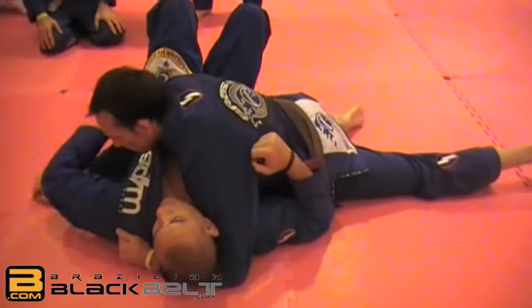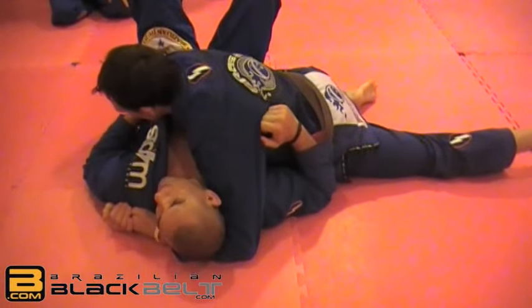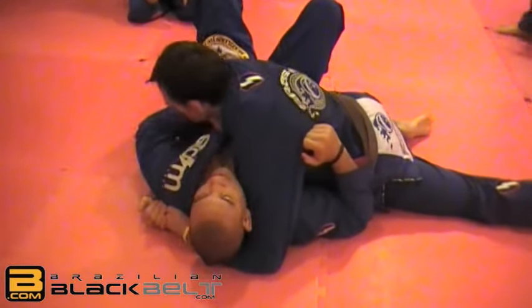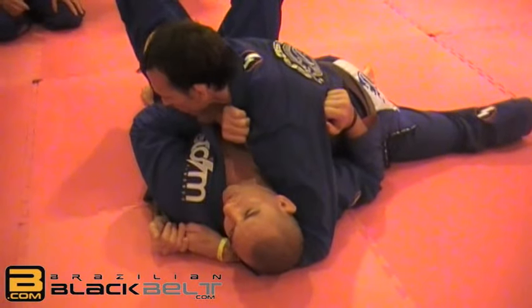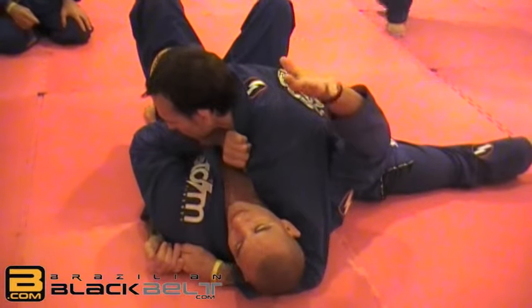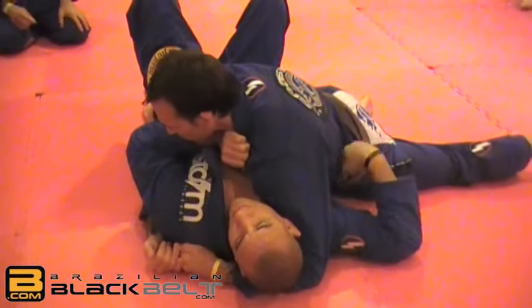What I'm doing is putting my elbow on the floor and keeping hold of his shoulder. That's the worst case scenario. If I have the opening, I come with my thumb inside and hold inside his lapel. Then with this hand I grab his far leg.